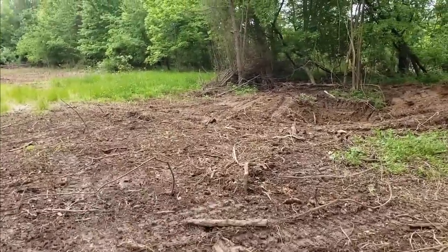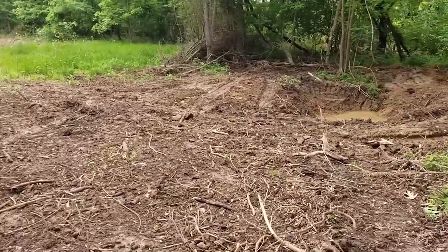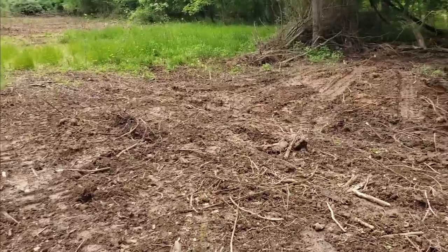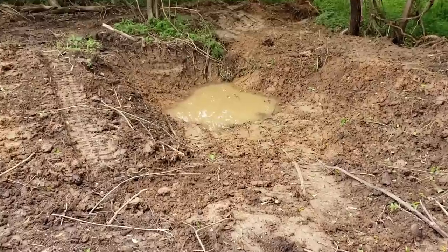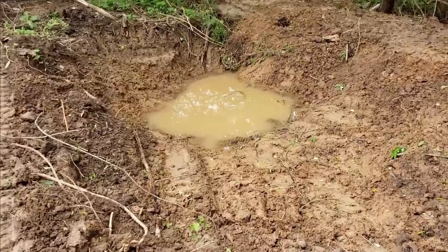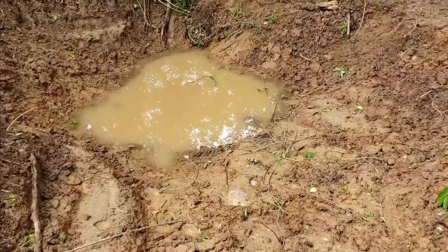Let's check out the first watering hole. We didn't get a ton of rain as far as volume, but we got long rains — just constant light rains. So we got some water in here, which is a really good start. Let's see if we got anything besides the water.